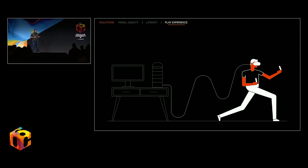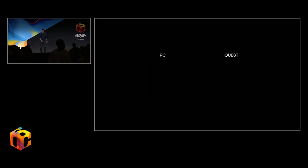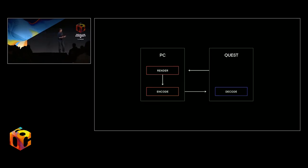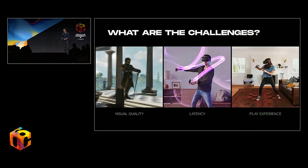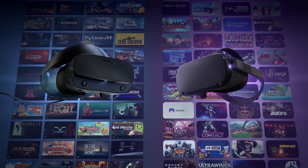Frankly speaking, link is dead because once 5G is going to come out, everything's going to be wireless. What does it mean for Virtual Desktop in the future? Perhaps it will be bought over by Oculus, or Oculus will come up with their own platform. But link is the past, though it's great to be able to enjoy any cable in the meantime.